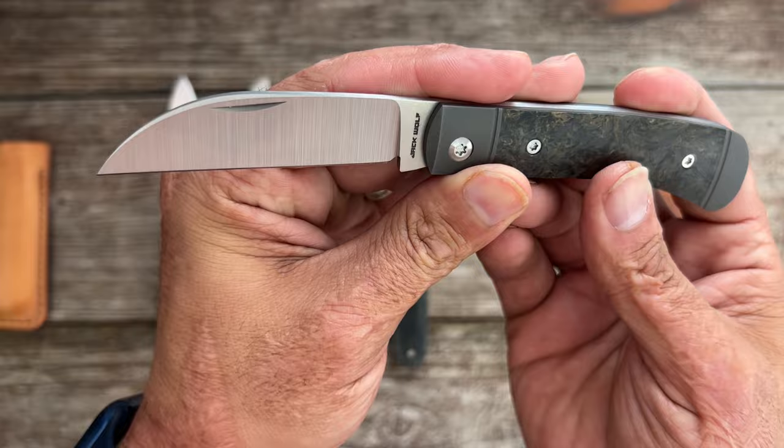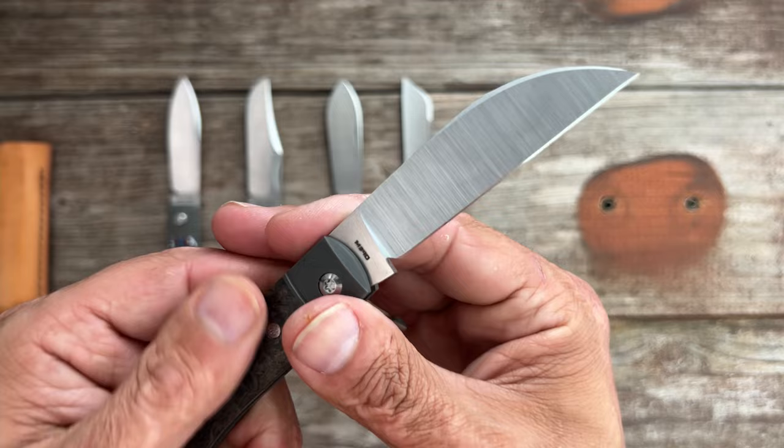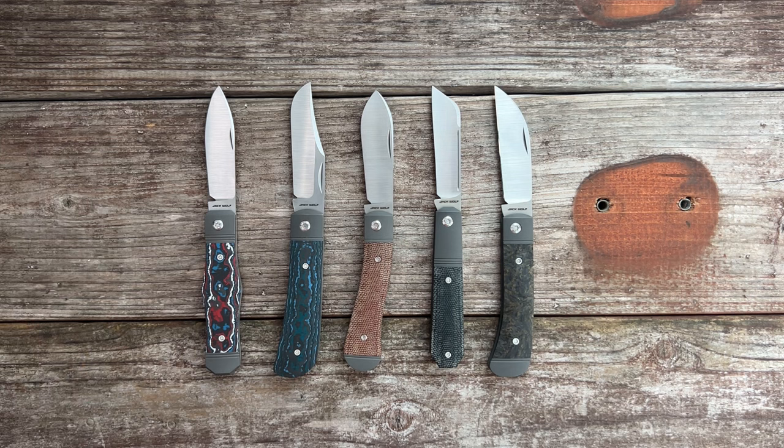Number five is the Jack Wolf Venom Jack. I sharpened it up and started taking it to a polish — didn't go full mirror polish, but it's pretty close. Man, did it take a nice edge. This one's also an M390 — the only one that's S90V is the Vampire Jack. I hope y'all enjoyed this. If you have any questions, comments, or concerns, please leave them down below. I hope everybody's having an absolute amazing day — I will see y'all on the next one. Peace.